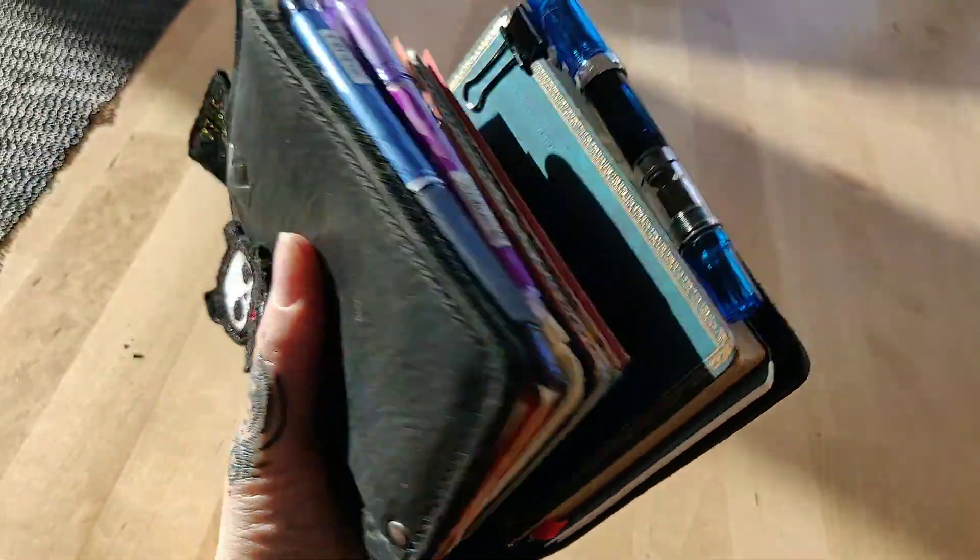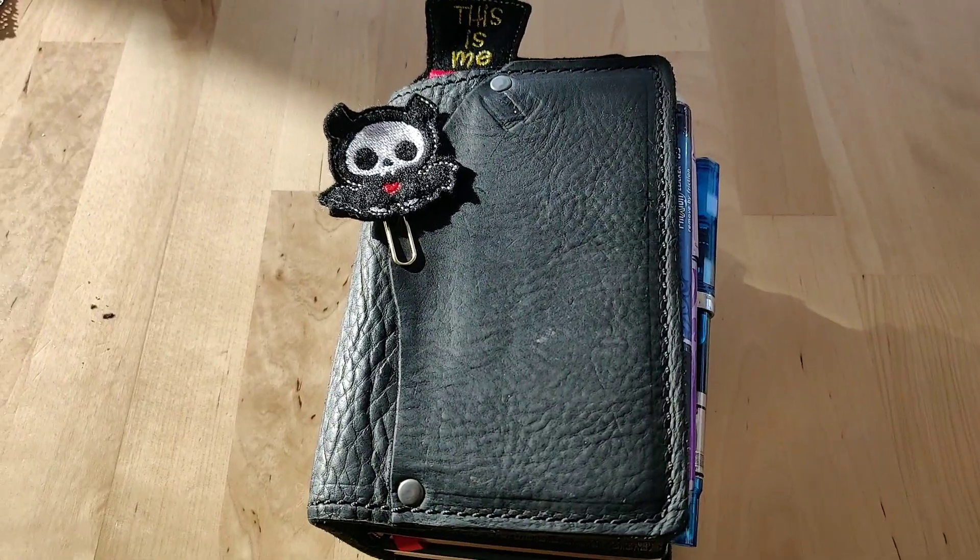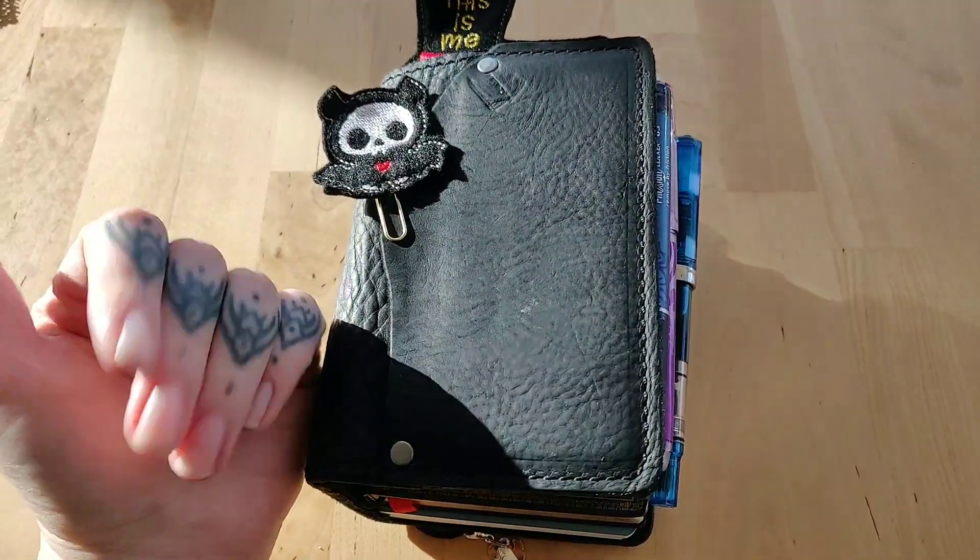But there you have it. Alright guys, I hope you liked this little flip through. Take care, bye!